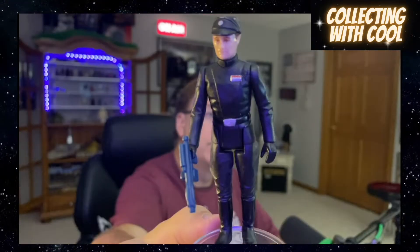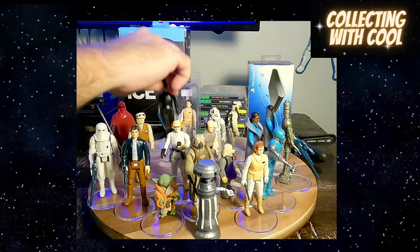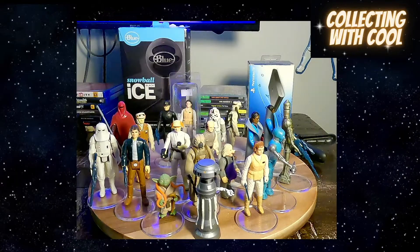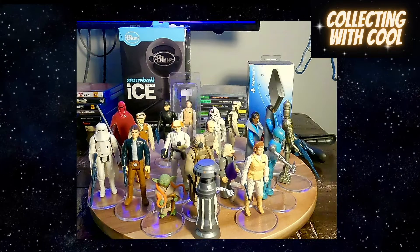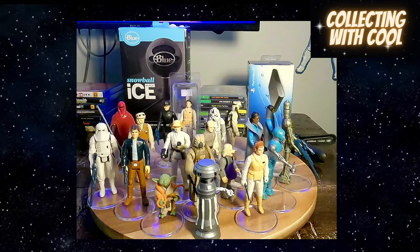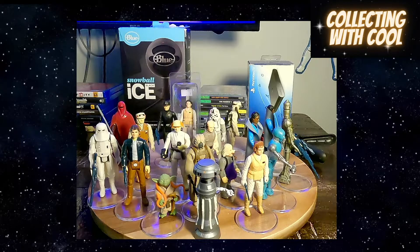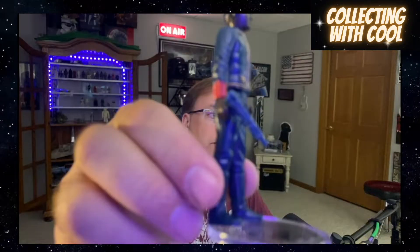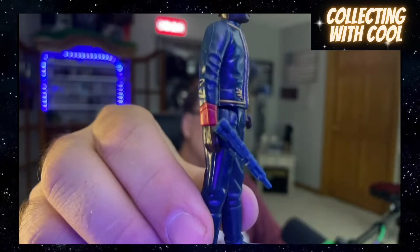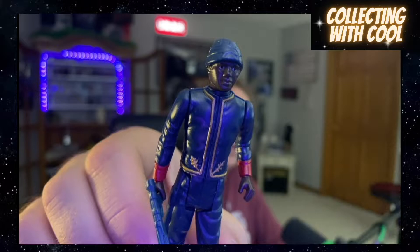Imperial Commander. It was so silly — when I got a bunch of these at the beginning of my vintage run, I didn't even care to look for the weapons and stuff like that. Just so silly. Bespin Security Guard — he's got his blaster there. Real clean figure, I like the gold.